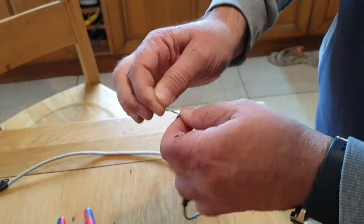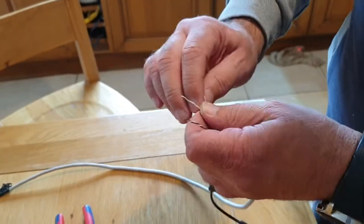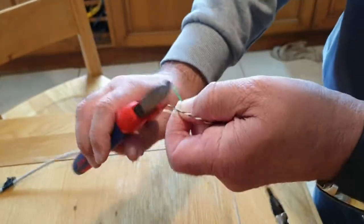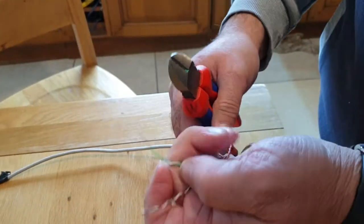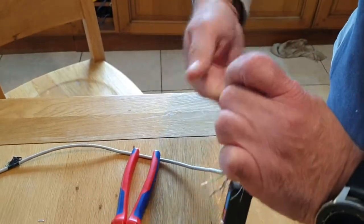For the power, you can double up — you can have two cables going into the plus and two cables going into the minus on the DC connector. Strip back the wires a little bit, being careful not to cut the cable. We normally use the orange for the power positive and the green for the negative.